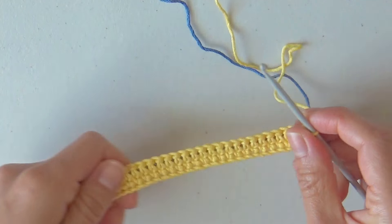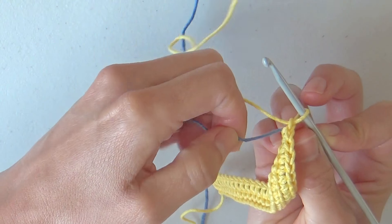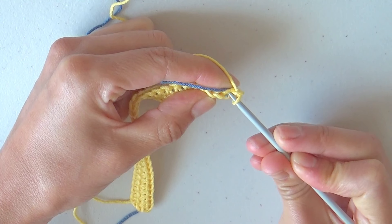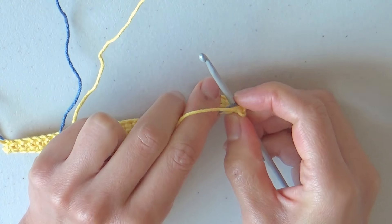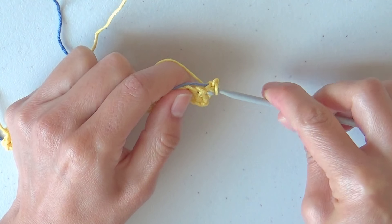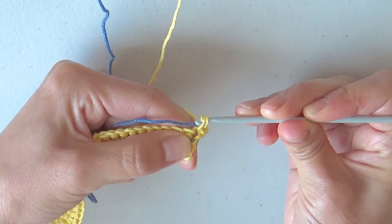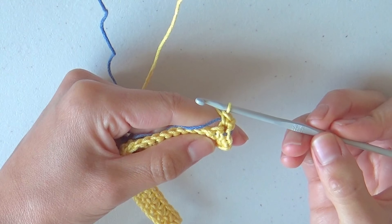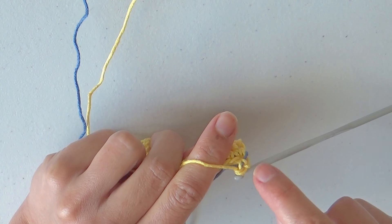To start row 3, turn the work, chain 1, lift the second color yarn preparing to wrap it from the first stitch. Insert the hook in the first stitch going under the blue yarn, yarn over, pull through the stitch, yarn over and close. The first single crochet with the second color wrapped inside from the front and back of our work is finished, and we also lifted the blue yarn from the second to the third row.